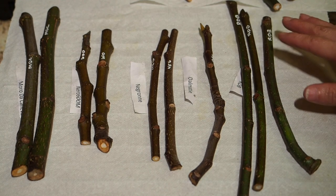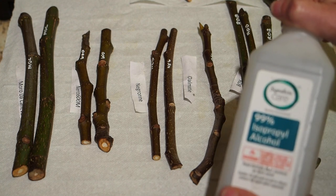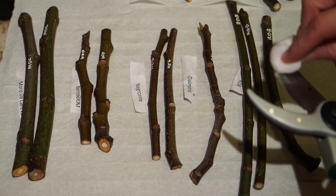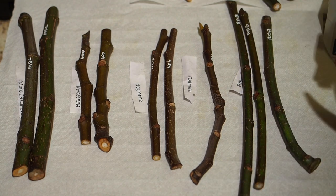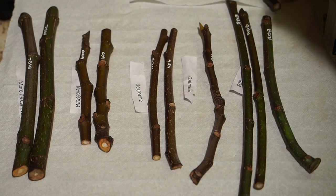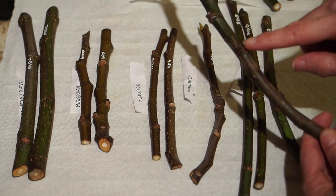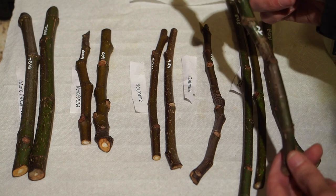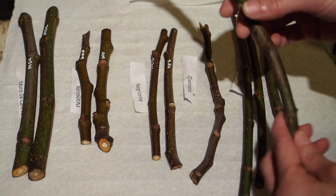Next we're going to prepare our cuttings by cutting off both ends. Be sure to use clean pruners and disinfect them with some rubbing alcohol — I'm using 99% alcohol. Just put some alcohol on a cotton ball and give them a nice clean. Here's a Tacoma Violet cutting with a ton of nodes. Ideally you want at least one node underground and one above ground, so this one we could actually cut into multiple cuttings — I'm thinking of cutting it in half to get about two nodes below and two above.